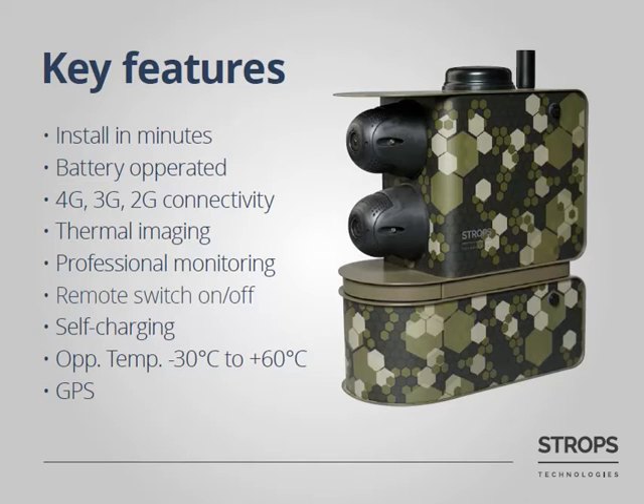We can equip the system with color, black and white, or thermal sensors. You can connect Stroops AVS to the most popular VMS platforms such as Milestone, Videonet, Luxread, ANX, and others, or use the free of charge Mobotix Management Center.